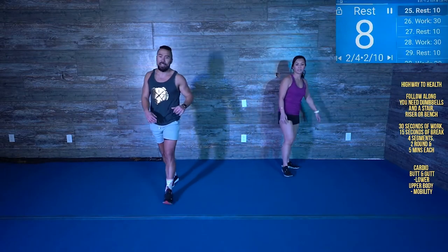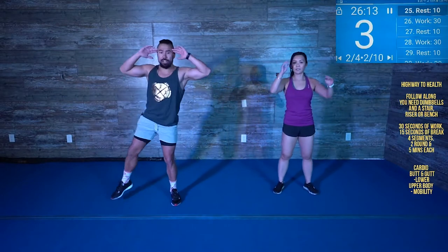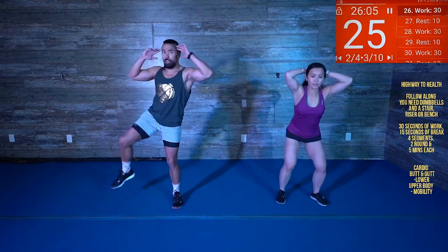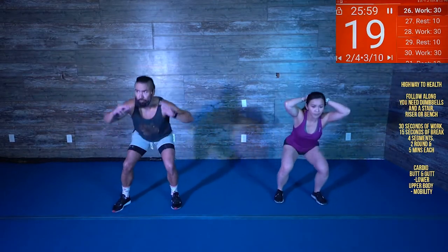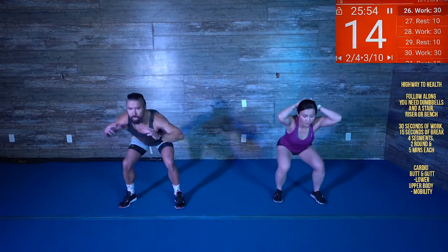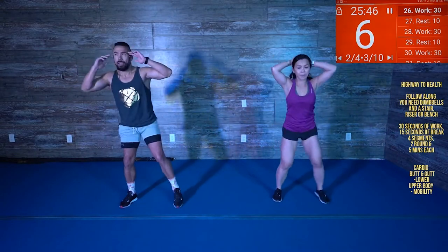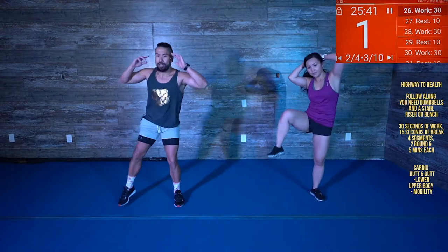All right, next up — squat and side crunch. Hands here. Squat, side crunch, squat, side crunch. There you go. You just worked the booty — now we're gonna work the booty and the obliques. Drive! Halfway there, guys. 10 seconds. There you go, five seconds. Good job.